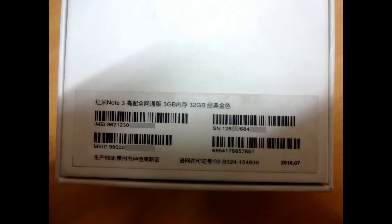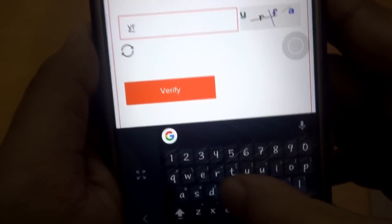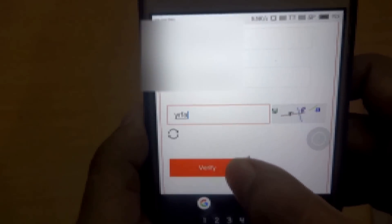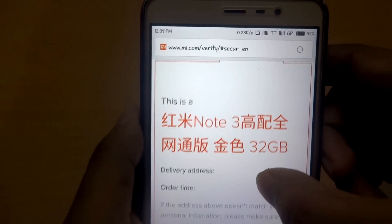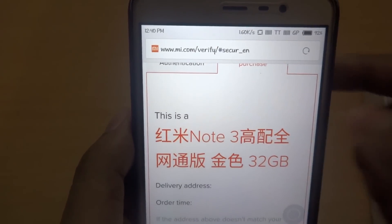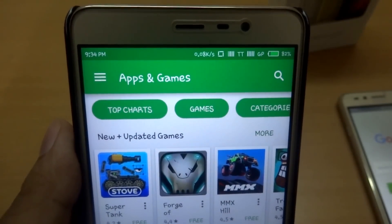After entering the IMEI number and serial number, enter the security code, then click on Verify. As you can see, it's a Redmi Note 3 32GB variant.